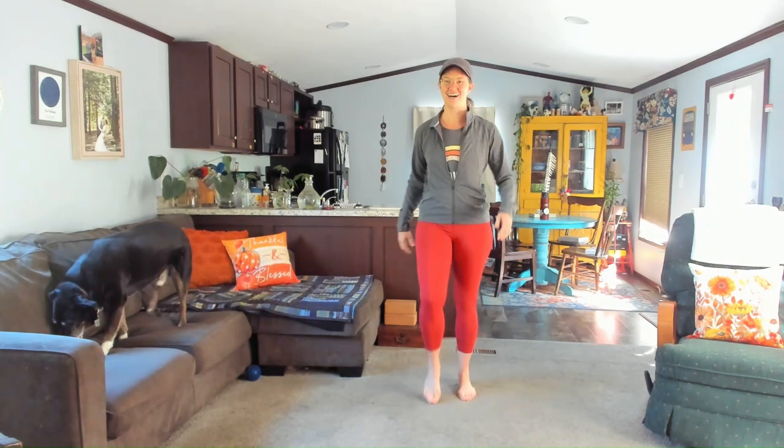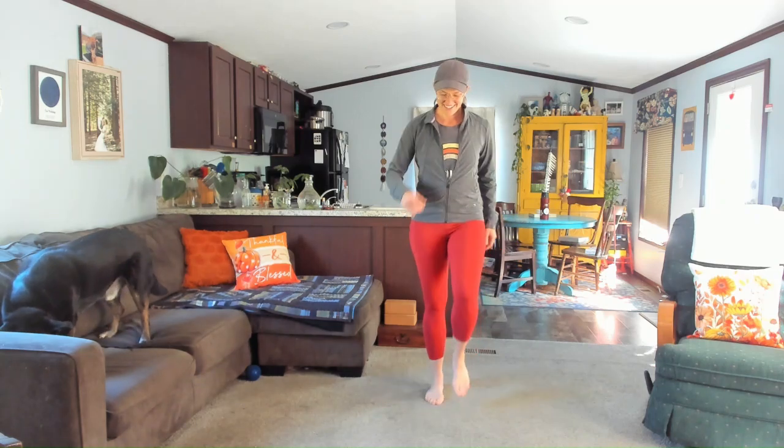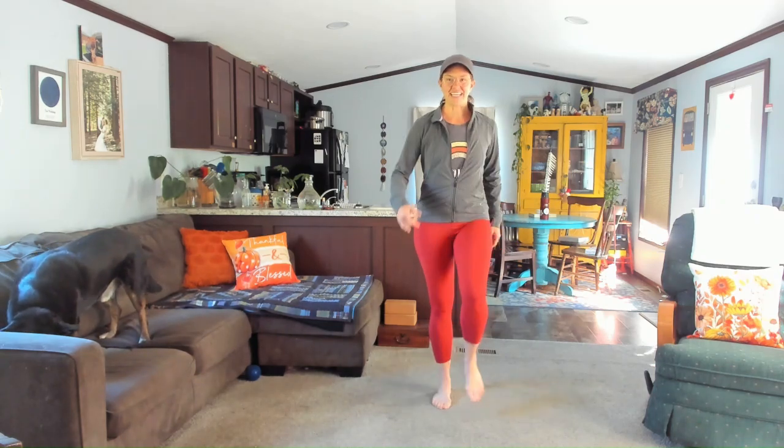Might be morning for you, might be afternoon or even closer to bedtime. This is a great practice for any time of day. And we're making it happen right here, right now.